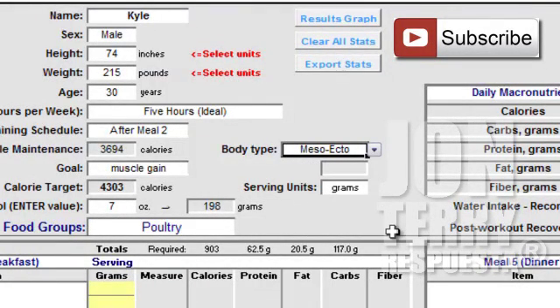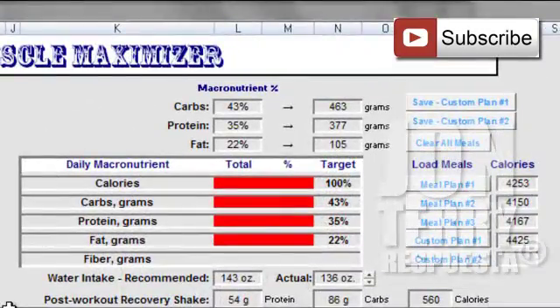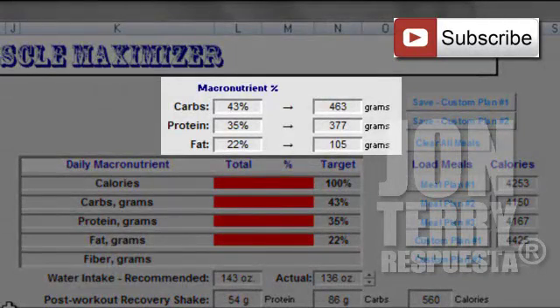We're going to take a peek at our calorie target to achieve this goal of packing on lean muscle without any fat. For myself it's 4,300 calories — that's great, that's half the battle. The other half is basically how those calories are made up, meaning the macronutrient breakdown and when those calories are consumed. Let's take a peek at the right-hand side and we're going to see the exact macronutrient breakdown for myself.